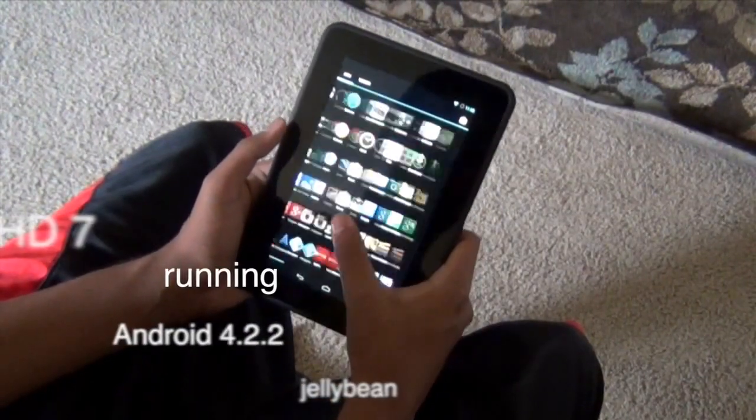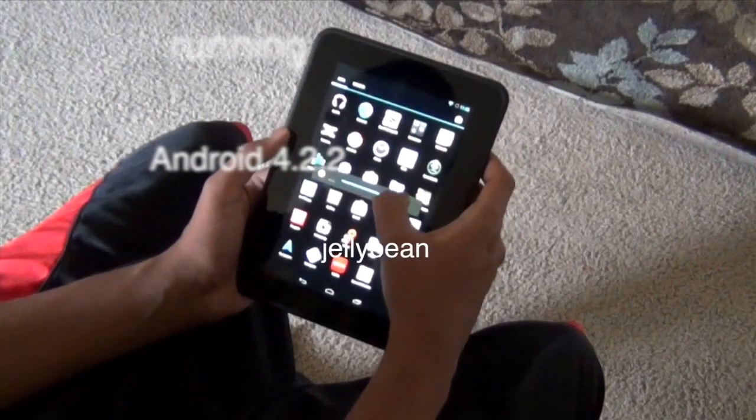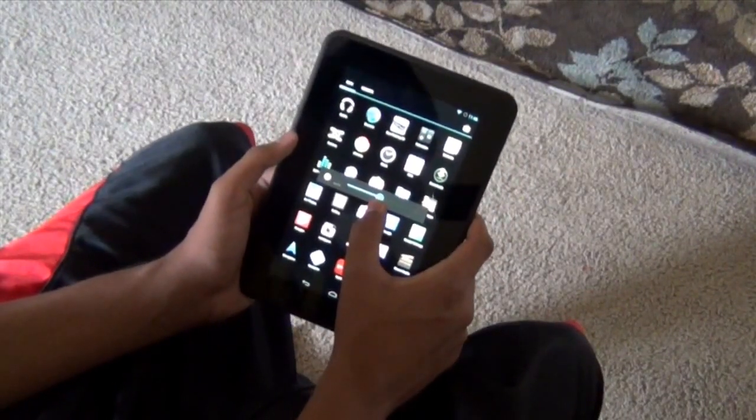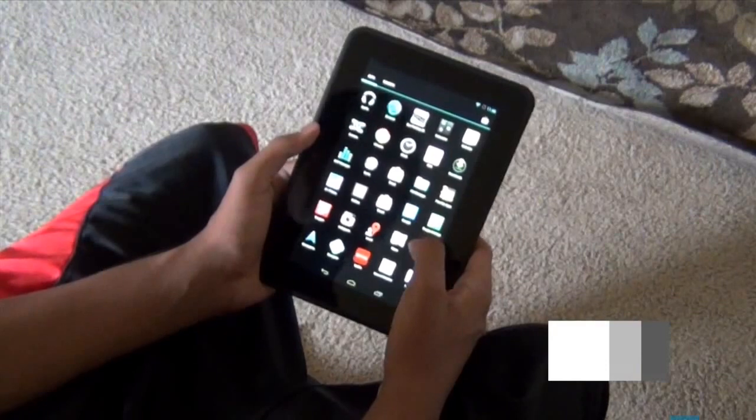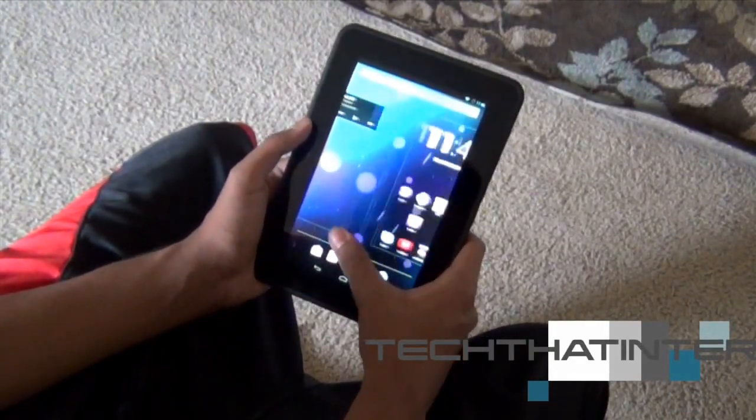What you're seeing is a Kindle Fire HD 7-inch running Android 4.2.2 Jelly Bean. So the question that a lot of people are asking right now is why would you run Android on Kindle Fire HD? Well, the question is why not?